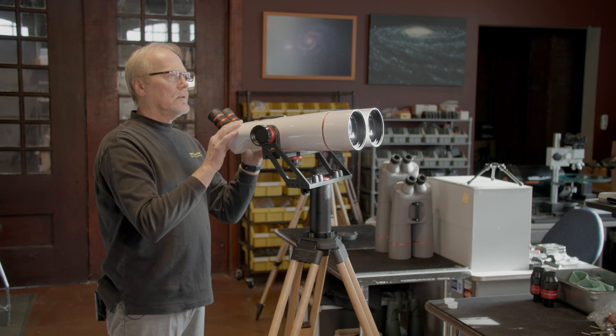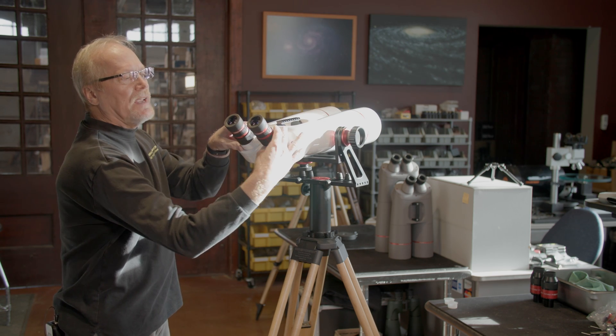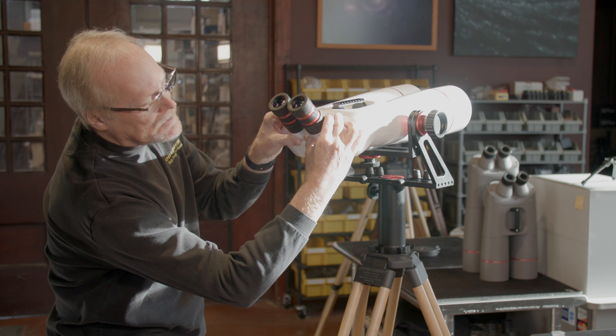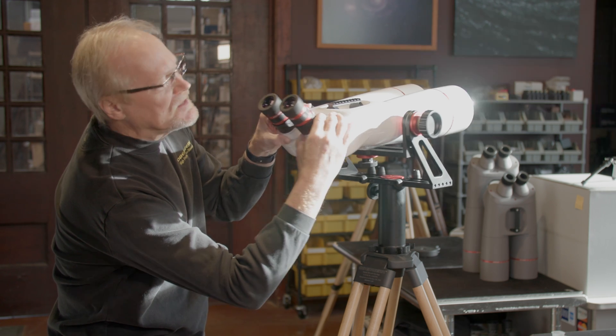The next thing we want to do is look through the binocular and adjust the eyepiece spacing. In the bottom of each turret there are ridges — that's where your thumbs go, and you can push together or pull apart to get the eyepiece spacing to match your eyes.